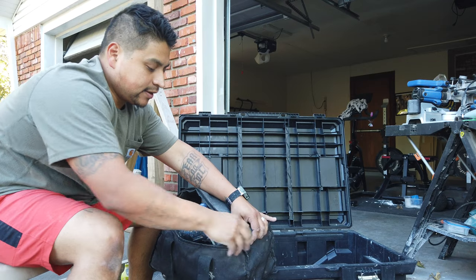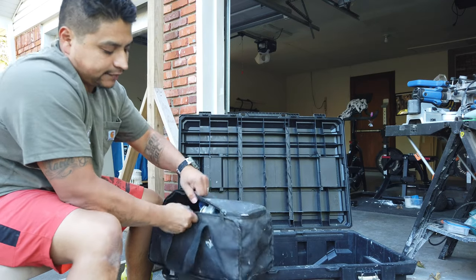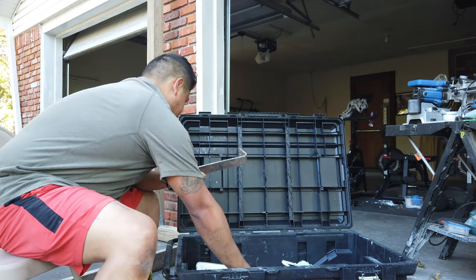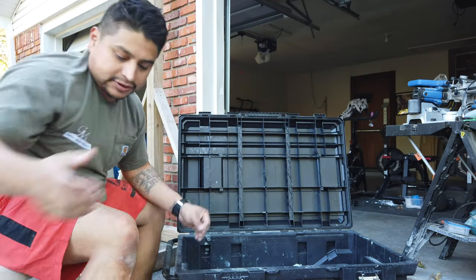Again guys, this is the minimal small stuff that we carry to keep our pack-outs not too heavy and not too much stuff to have to get in and out. And then everything goes right back in, in a specific order so that it fits.